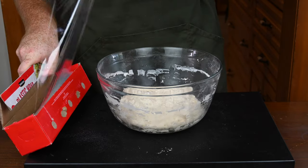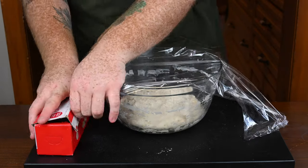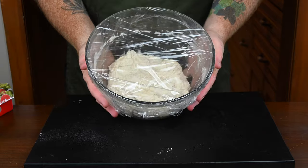Now we're going to cover this with plastic wrap and allow it to rise for the next couple of hours. Typically it'll take two hours, but it could take a little bit less — you're looking for it to double in size.